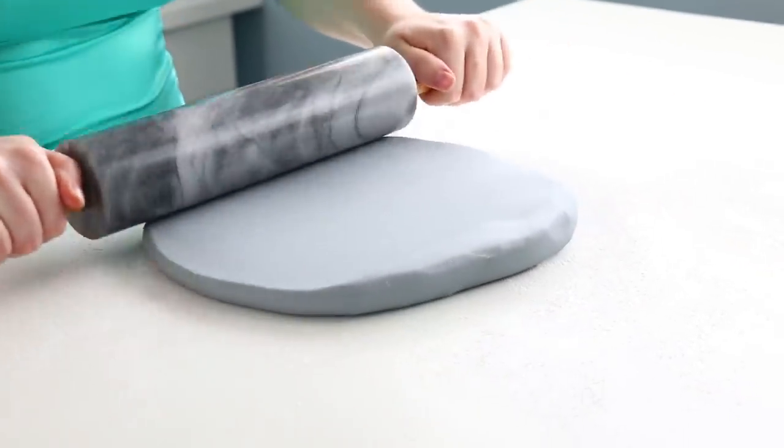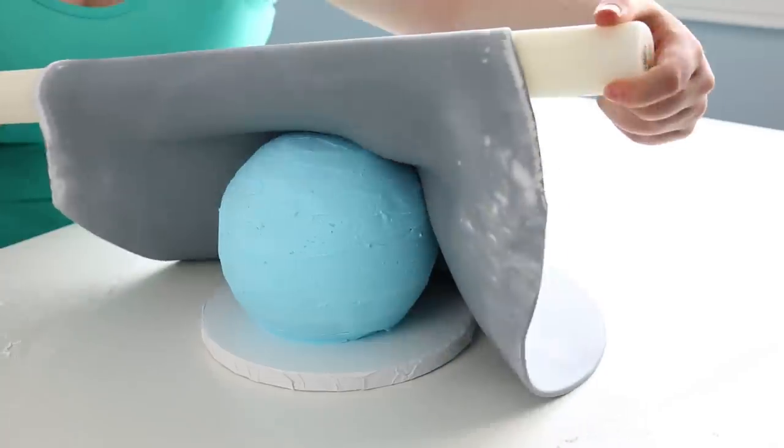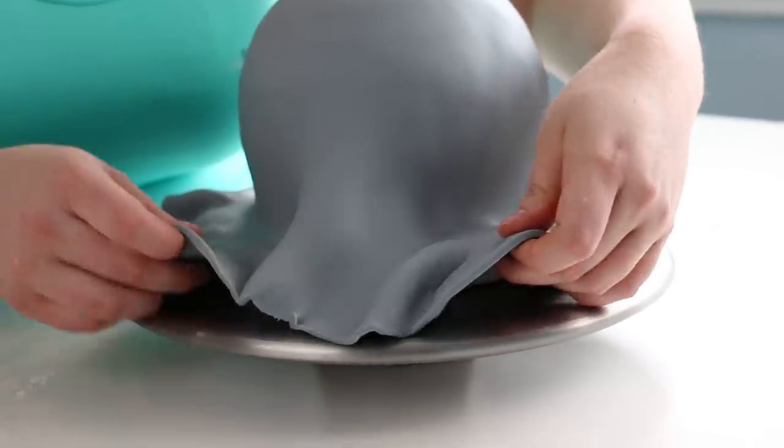Now that I was done, it's time to roll out our gray fondant. I rolled that out nice and big — you need a lot of extra fondant when you're covering a sphere, because when you drape it over you really need that extra fondant around the edges that you can tuck in underneath.